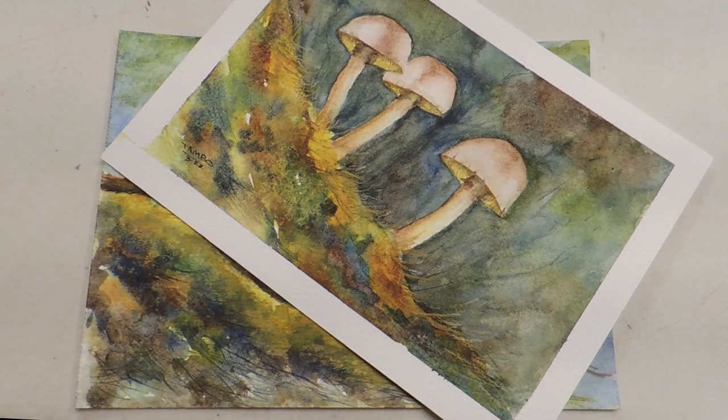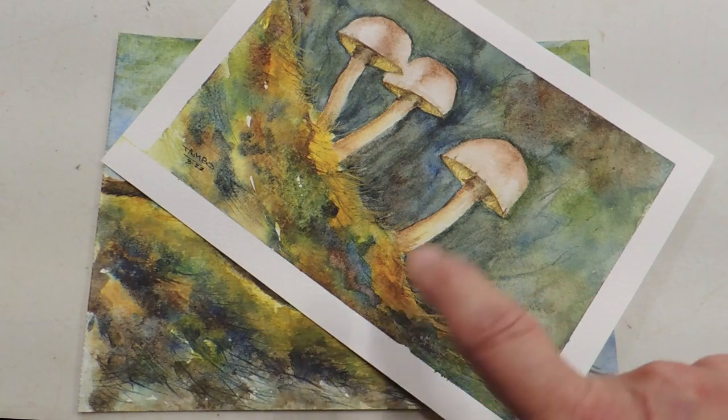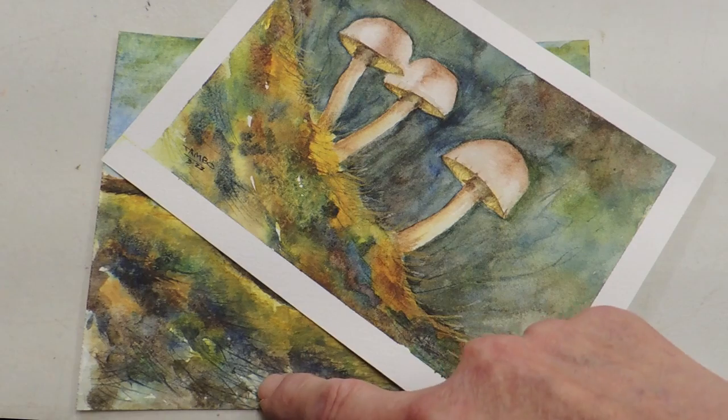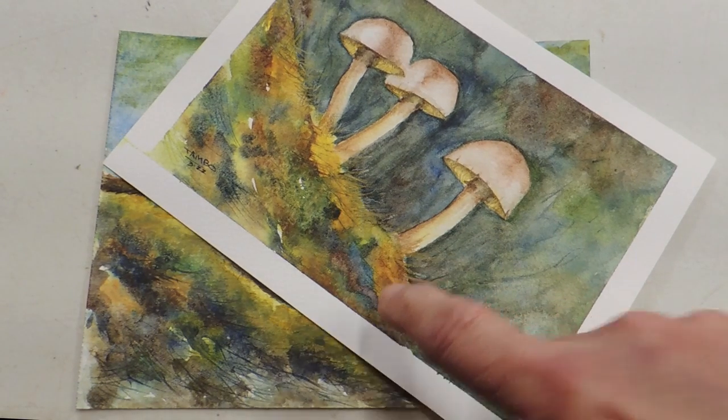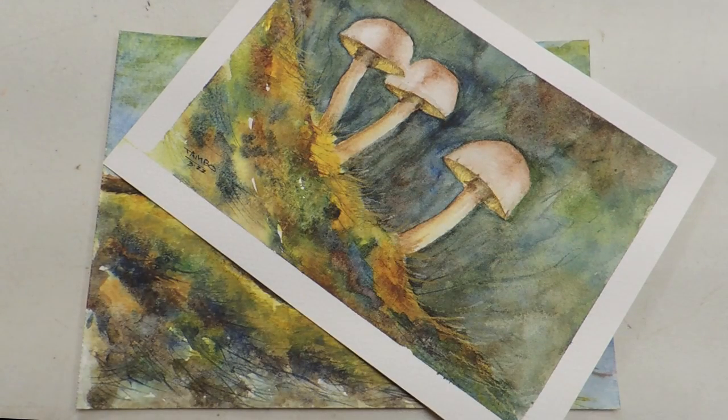What I'm showing you here is this foreground. I wanted to try out that technique before I used my cotton watercolor paper. This is the Grumbacher and that's Fabriano cotton watercolor paper. It took a whole lot of water, as you can see, to make that — and there's not much difference.